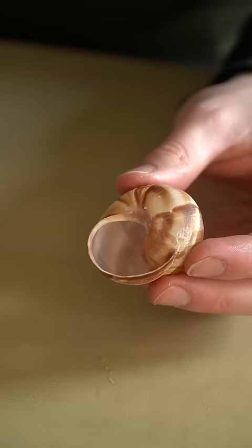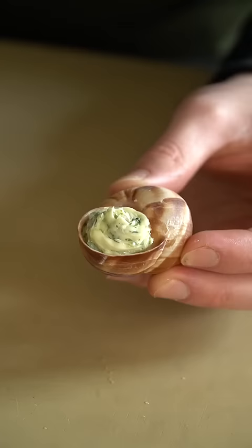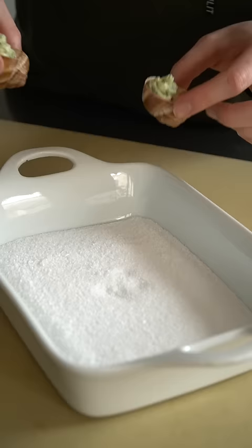I got me these super cute snail shells. I'm gonna put in a little bit of our butter, pop the snail-y boy in there, then top it off with more butter. The snail should be swimming in this butter — you really want to add a lot of butter.